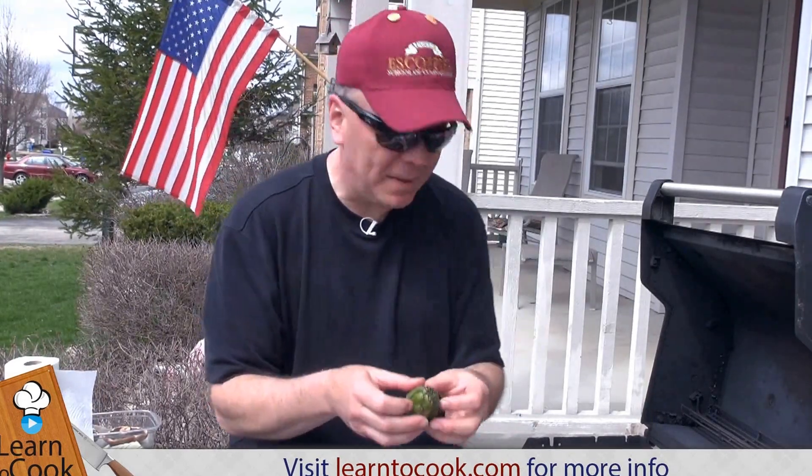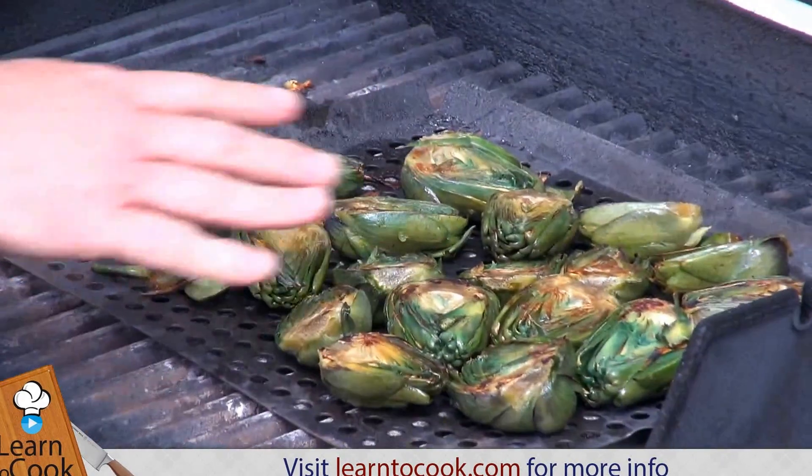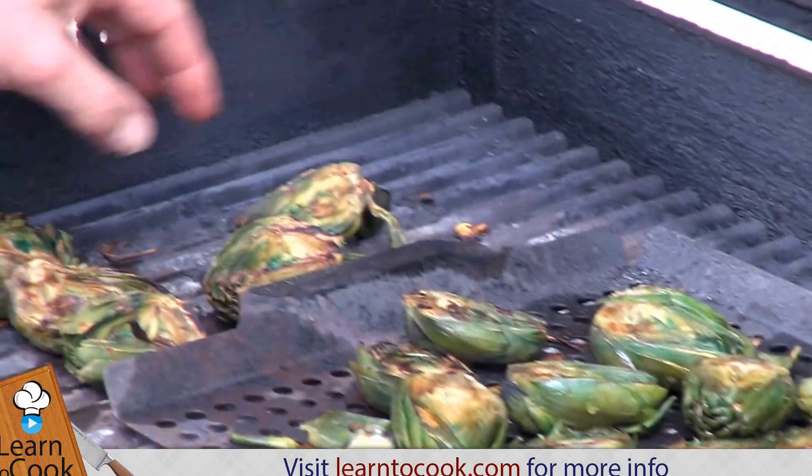Once they've drained, I put them on my grill plate like I have here. Or I can put them directly onto the grill, as you see here, to grill.